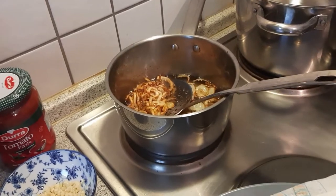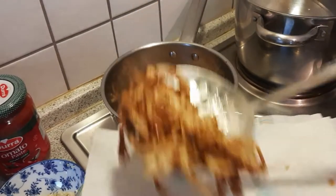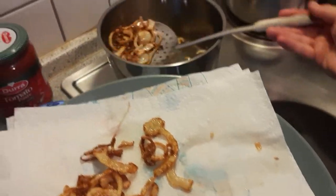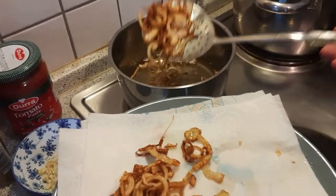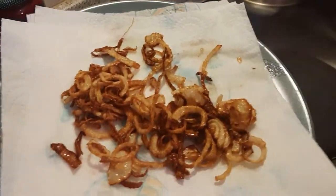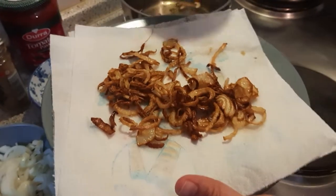The onions are very crispy. Spread them out so they don't stick together — you have to put a lot of paper under them because they're really oily. The vinegar also helps with not absorbing too much oil.